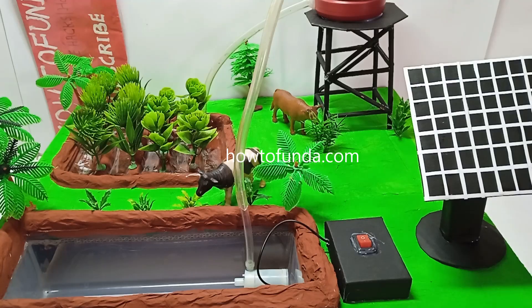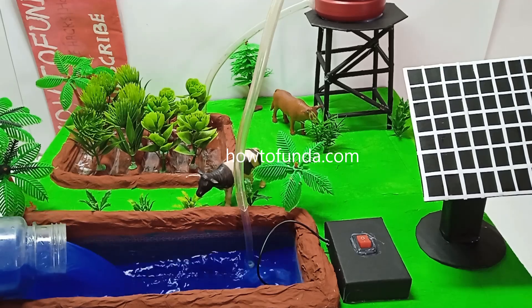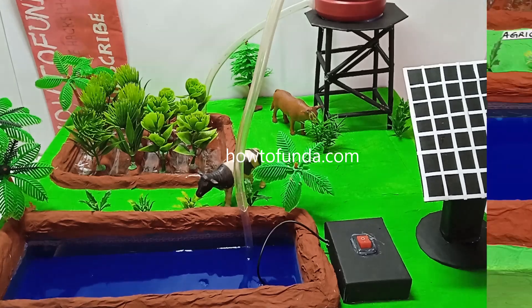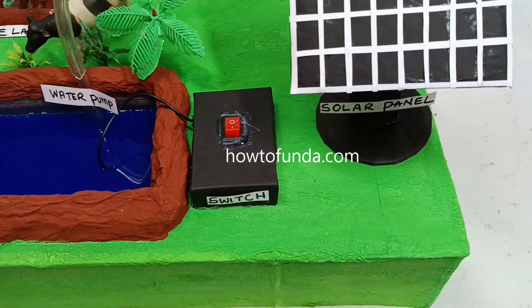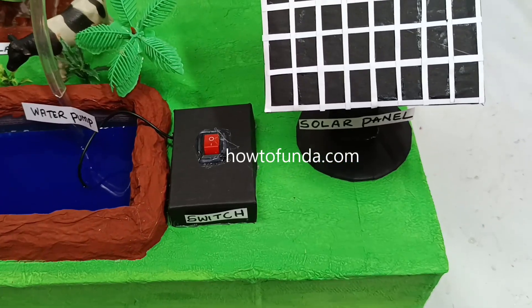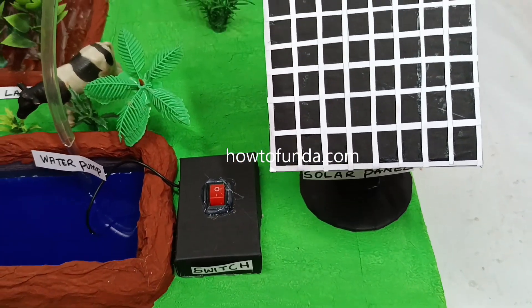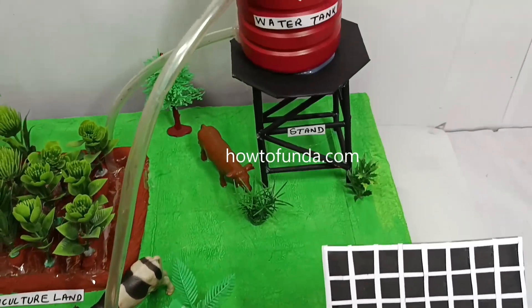Then we would require a DC water pump to pump the water from this reservoir to the water tank. We would also require a solar panel setup. Here we have installed a solar panel that is going to capture the sunlight, and that panel converts solar energy into electrical energy. That electrical energy is going to be used to pump the water from this water reservoir.